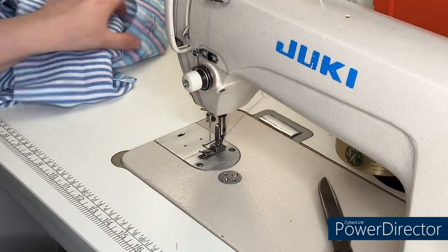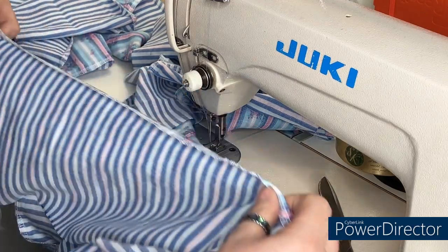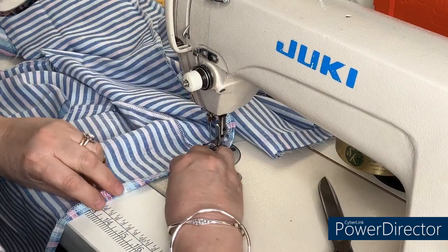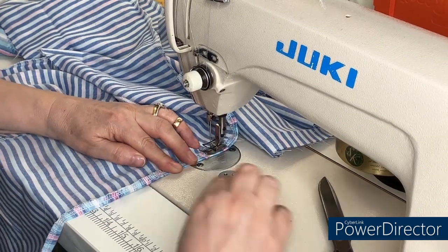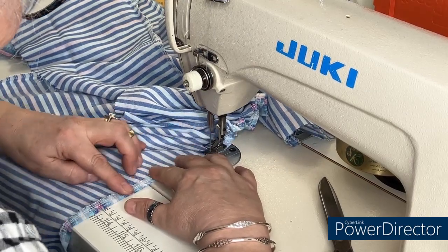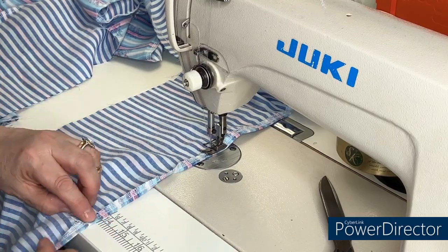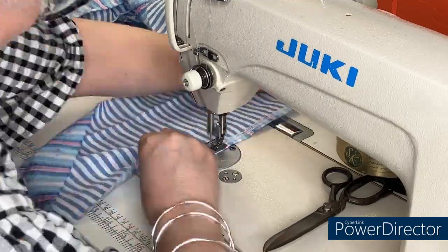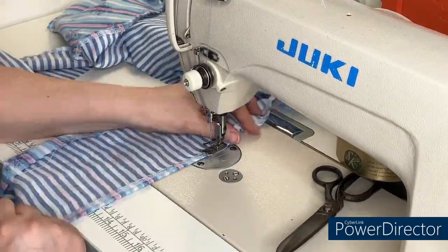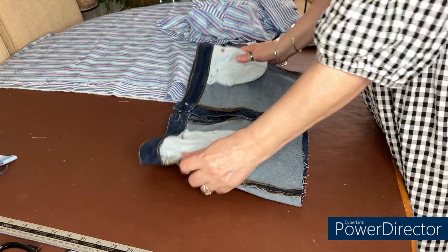The beauty of pressing your hem over first is that you don't need pins or clips — it's already pressed in place. I'm going to find a seam to start on where the back tack will be, and I'm aiming to stitch in the center of that overlocking as my guideline. Any overlocking tail — just tuck it inside the hem.